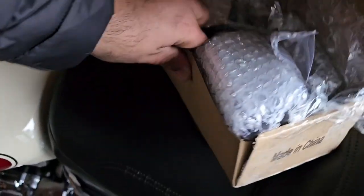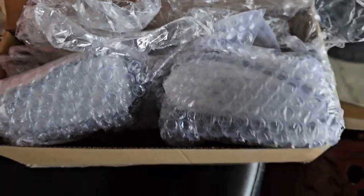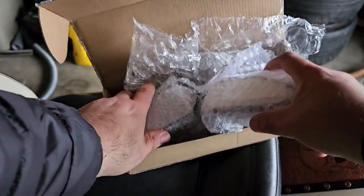For today's video we are finally going to be installing the Kratos mirrors on the Marauder. They came in last night and I'm very excited to put them on. They came in this box — the light turned off in the garage so hopefully there's enough lighting.